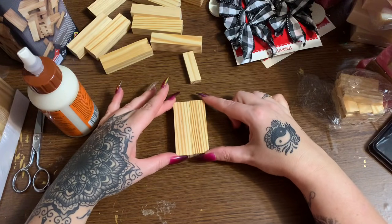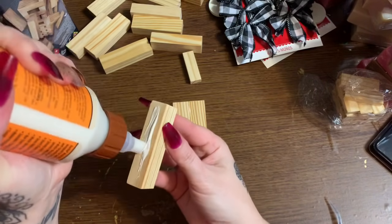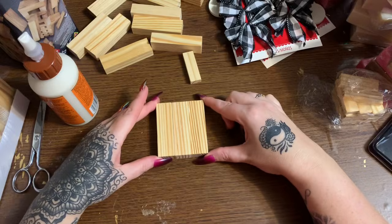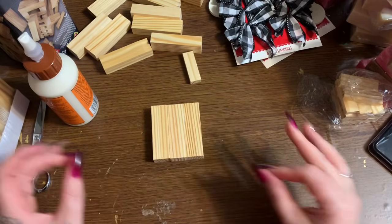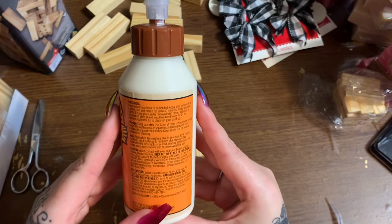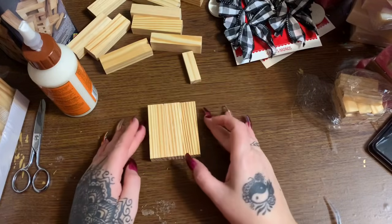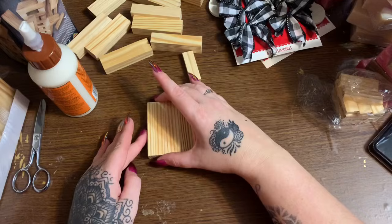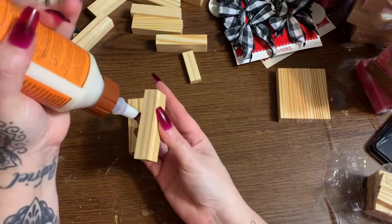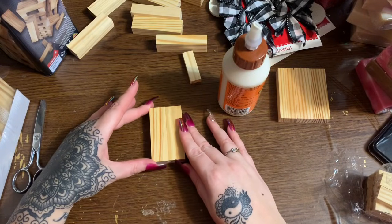Now this stuff doesn't take a real long time to set up. Let me look on the label - it says join and clamp for 20 to 30 minutes, allow bond to dry for 24 hours. I just let these sit for a few hours because I've used this type of glue before. So I'm going to move that over and now I'm going to do another one just like that, and then we're going to stick these together.